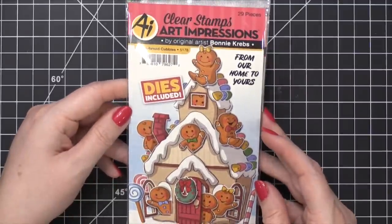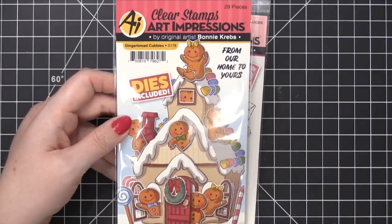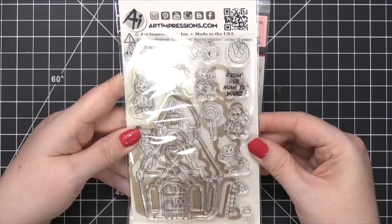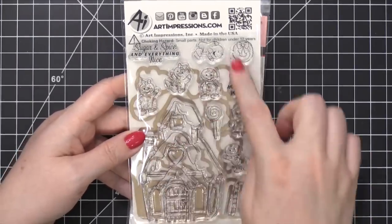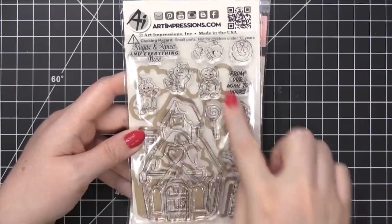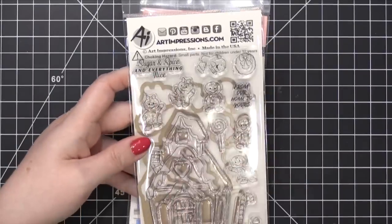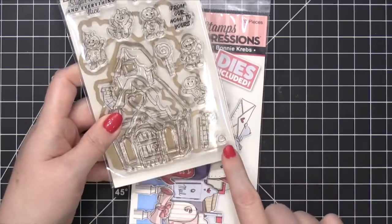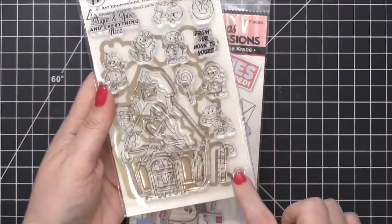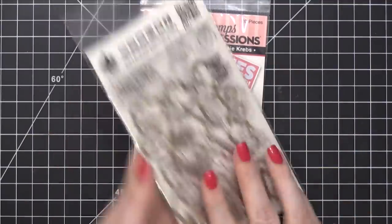Gingerbread cubbies — adorable. I love these little guys. The windows are popping out — 'From our home to yours.' That's adorable. And I love that every single die to cut out all the pieces is included, even the individual gingerbread people. There's an extra greeting up top too. And I just saw there are little gumdrops — so you can add gumdrops to the house individually in the example. It looks like there's a gumdrop die too, so that'll make it easy.